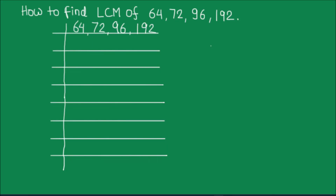Hello students. In this video we are going to learn how to find the LCM of four numbers. We will be using the division method of prime factorization to find the LCM of these four numbers. We are going to write these numbers in a single ladder and start dividing them by their common prime factors.